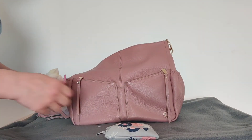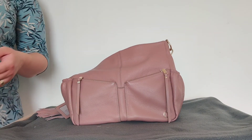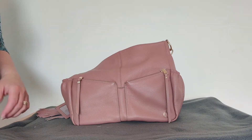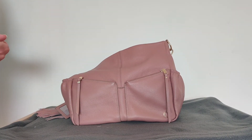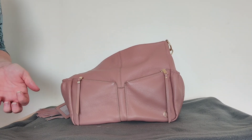So this little bag is really versatile — you can even use it as a pump bag and it works really well. If you like this video please give it a thumbs up and consider subscribing to my channel. I will see you in my next video. Bye!